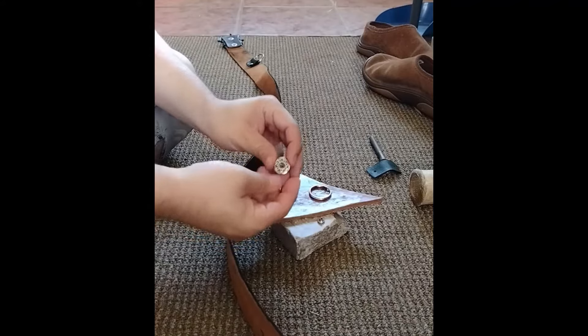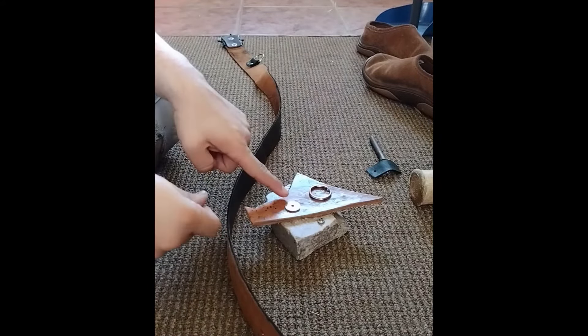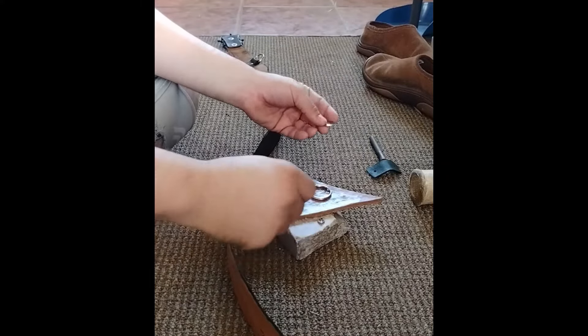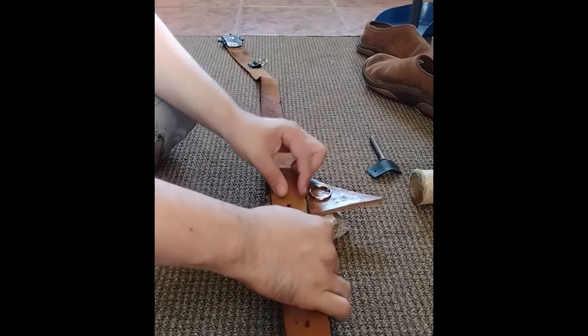Place the concho right here, face down. I recommend using some leather first. First place the rivet post. I'm using a double cap rivet for this purpose. Then the concho and the belt.